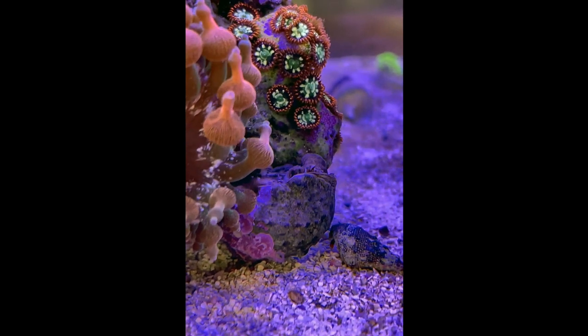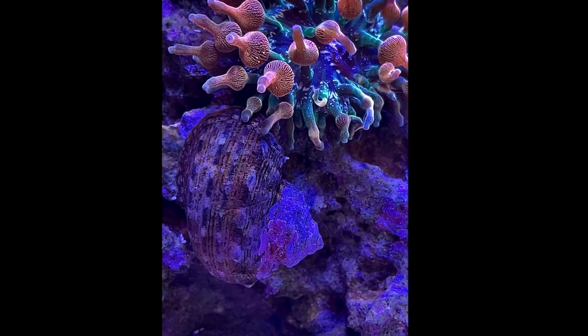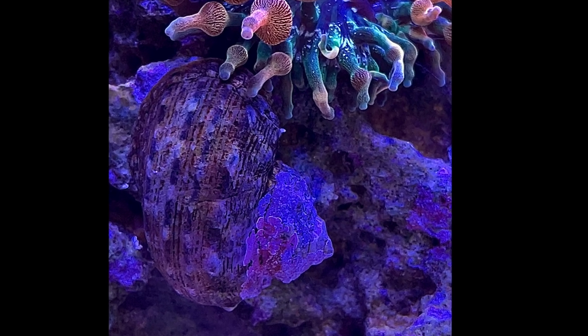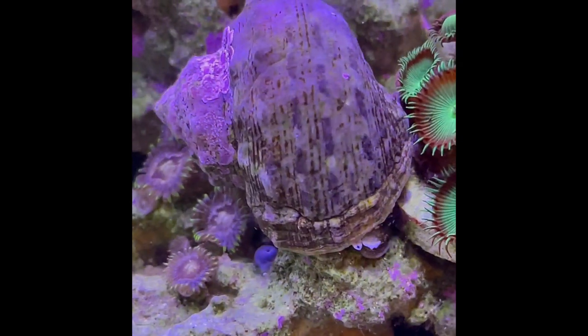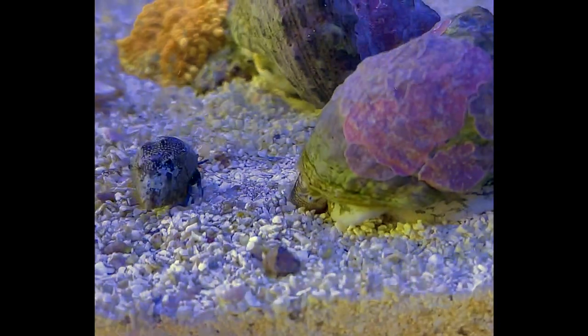They are native to the Caribbean and the Gulf of California off the coast of Mexico, and you can find them attached to rock and in holes and crevices along the natural reef. They should be kept in a tank of at least 10 gallons to allow for enough surface area to graze, and sand is the most ideal substrate.